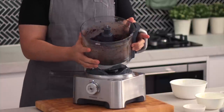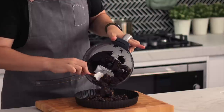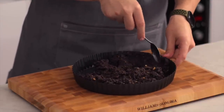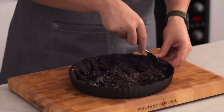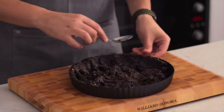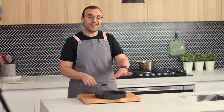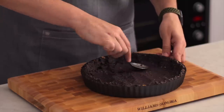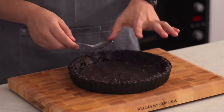Our crust mixture is done — it looks like a really muddy wet soil. We're going to pop this into a nine-inch tart tin and use the back of a spoon to press it firmly into the bottom and sides. As you flatten it along the sides, use your thumb to also flatten the top edge so you get a nice even flat height. I like to start with the sides first, then pour the rest of the mixture in and do the bottom. Once it's nice and neat, pop it in the fridge to chill.